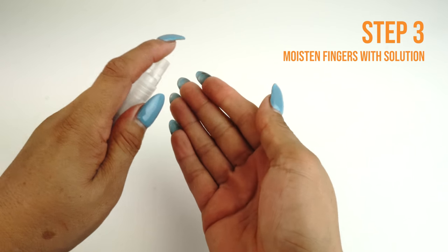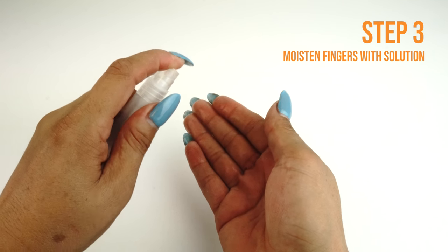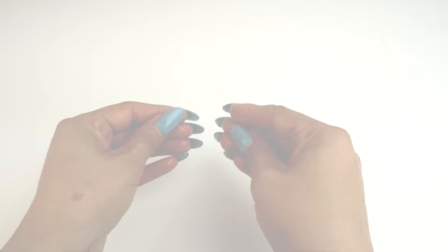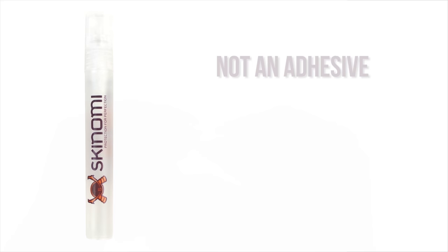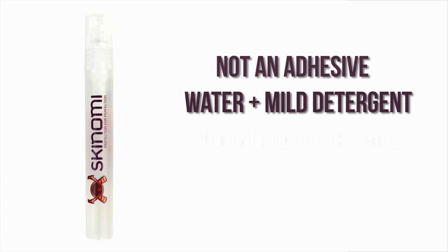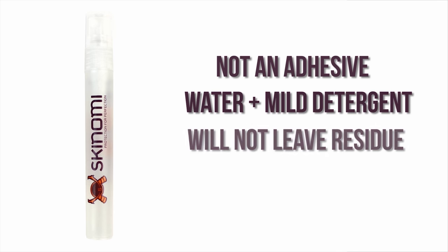Remember, touching the adhesive side with dry fingers may leave unwanted fingerprints. This installation solution is not an adhesive — it is a mildly soapy solution and will not damage your device or leave any residue. It is safe, non-toxic, and designed to help prevent fingerprints, bubbles, and imperfections.